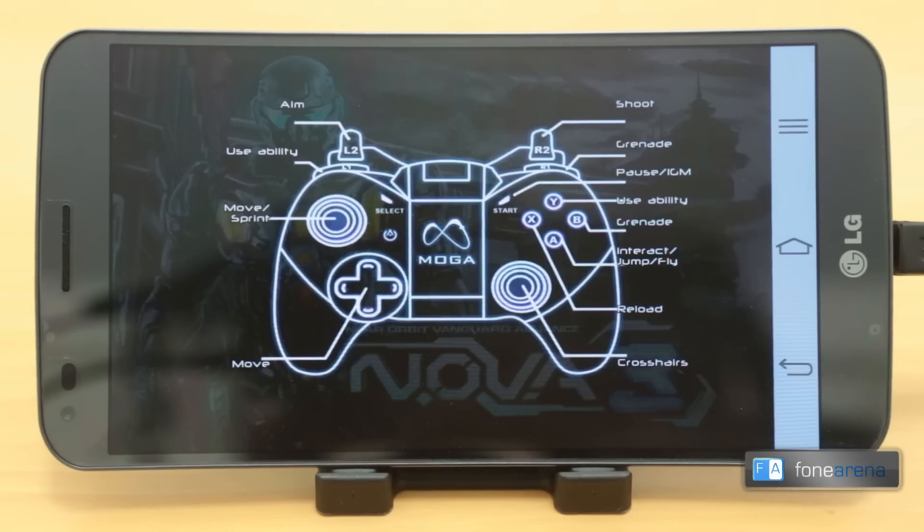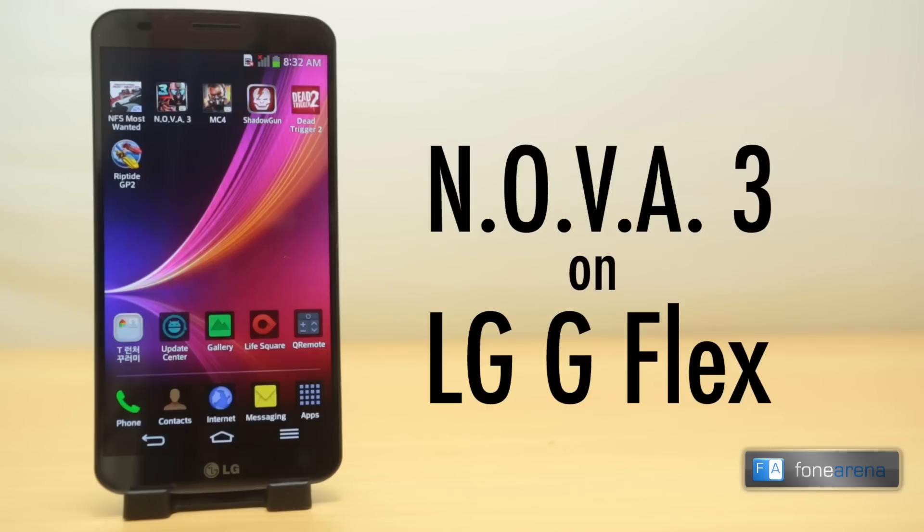Hi guys, this is Raj from Fonarena. This is the gameplay video of the Nova 3 on the LG G-Flex.